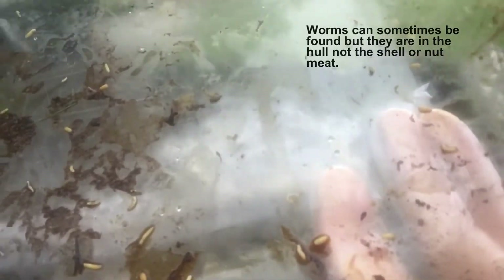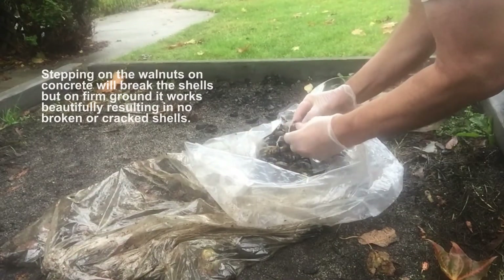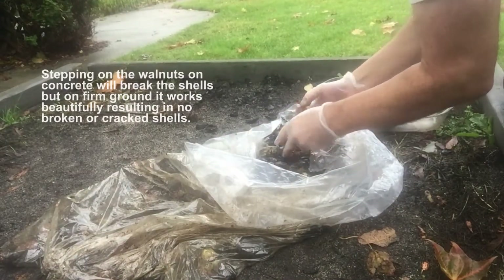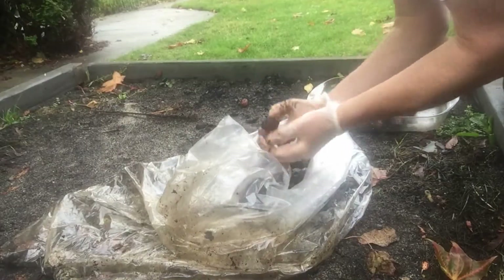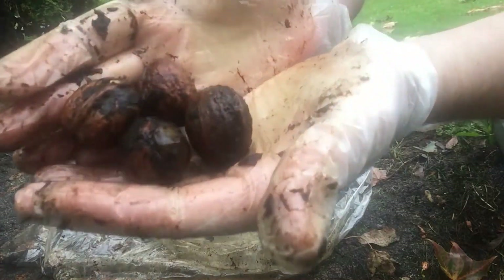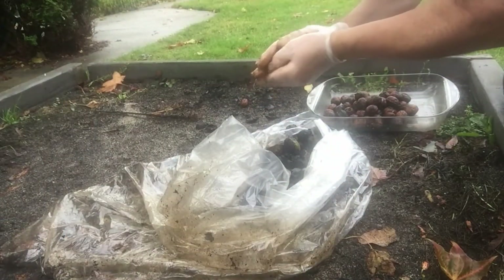In some cases the walnuts have worms in them, but they're just in the hulls, not in the shell or in the nut meat itself. Stomping on the walnuts does a pretty good job removing the hulls, but in some cases pieces are still stuck to the shells, so rubbing them around in your hand will get rid of a lot more pieces.